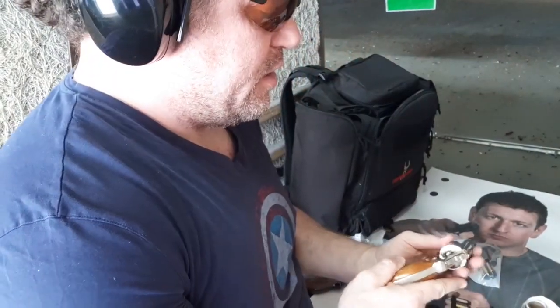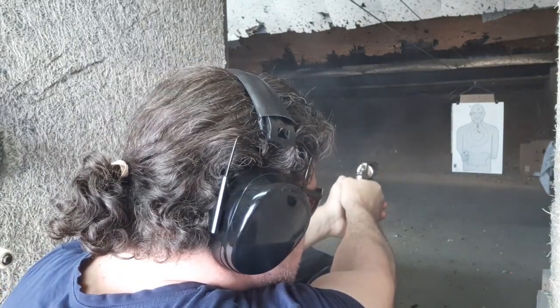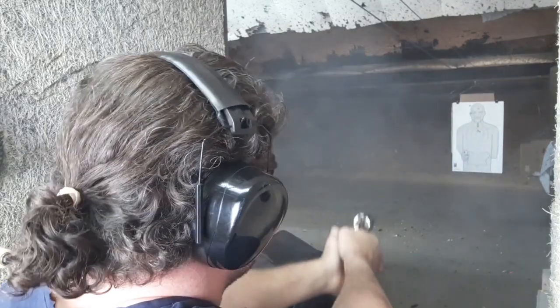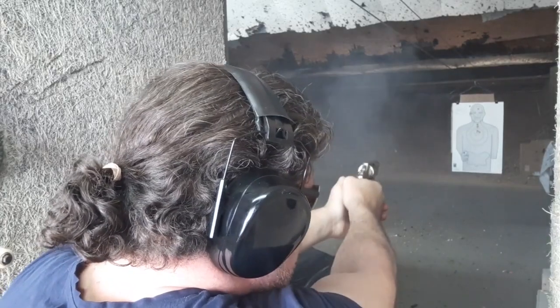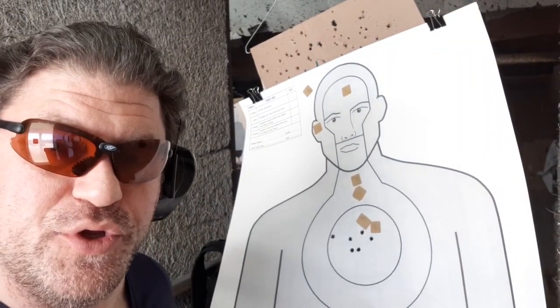Let's see how the Colt does — seven yards, double action, slow fire. I've got a smoke screen going! All six in the A-zone — all six A-zone. So when you do your part, either one will do their part.